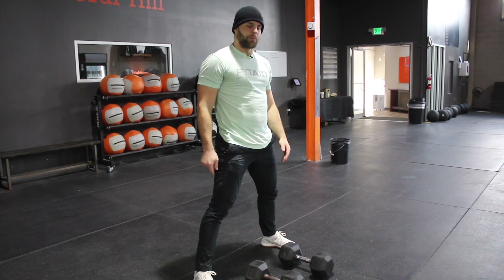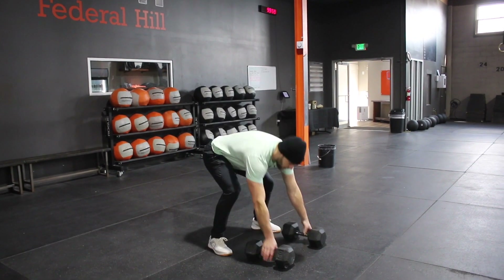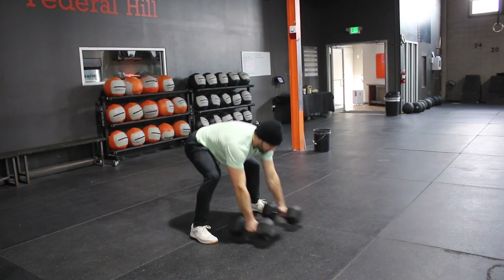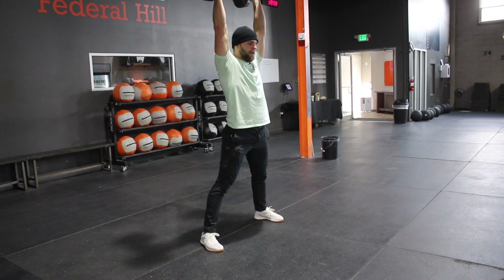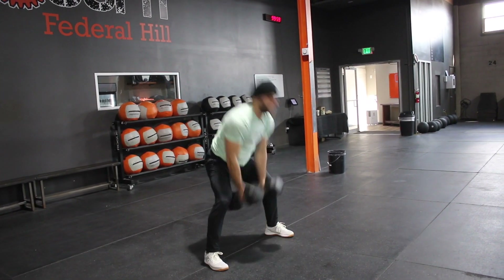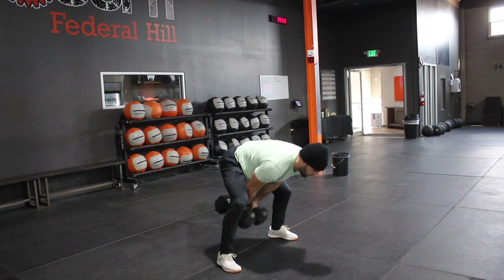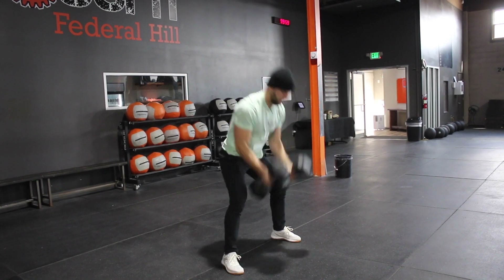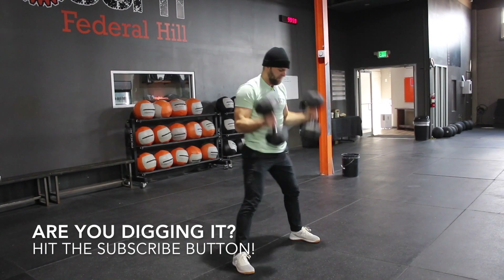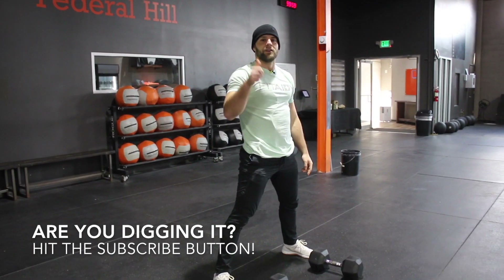So I want to get some double dumbbell press — get those dumbbells set up, grab the front of the dumbbell, drop it down, chest to the ground, legs up behind the dumbbells, drive, pull and press. Keep those dumbbells close, good hip extension, drive and press. Keep the dumbbells close, efficient movement, mechanical advantage. Guys, good luck.